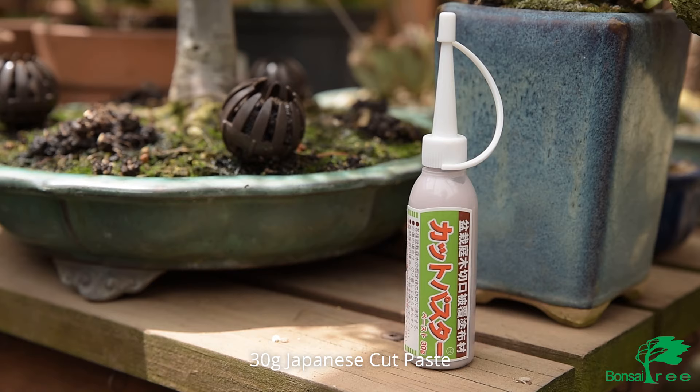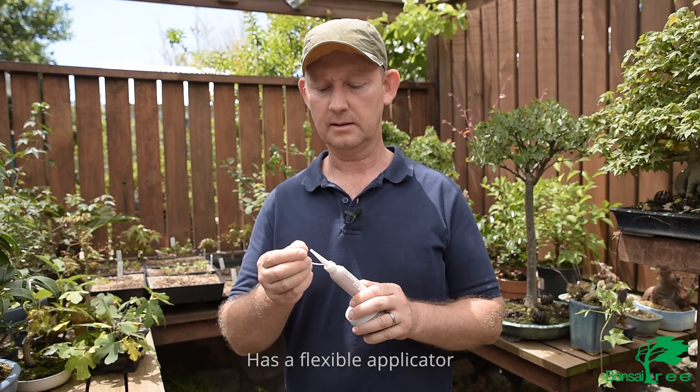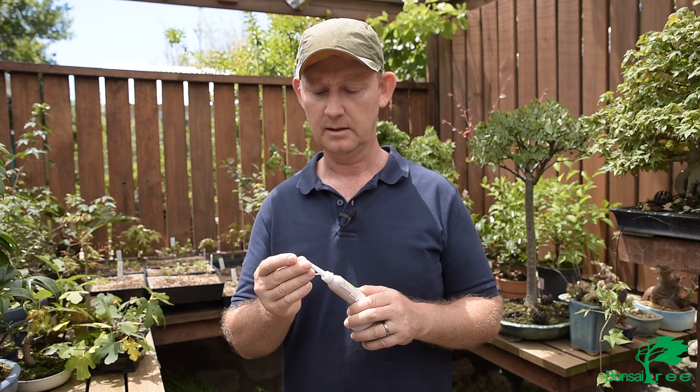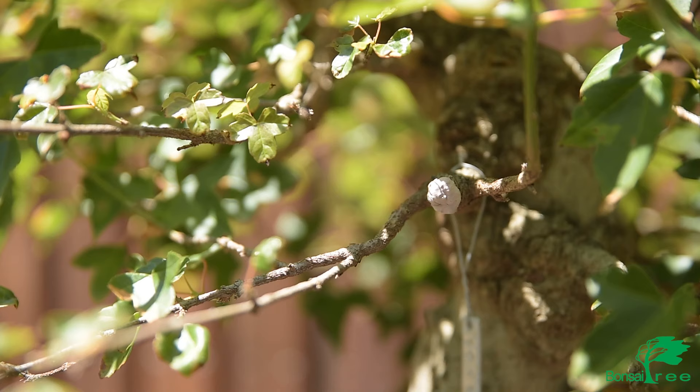This is the 30 gram Japanese cut paste. What's nice about this cut paste is that it's got a really flexible applicator bottle, and the tip can be cut to suit the amount of liquid sealer that you want to come out. So it's very useful for sealing ends of cut branches — it's essentially a solid putty type product but in a more viscous liquid form.